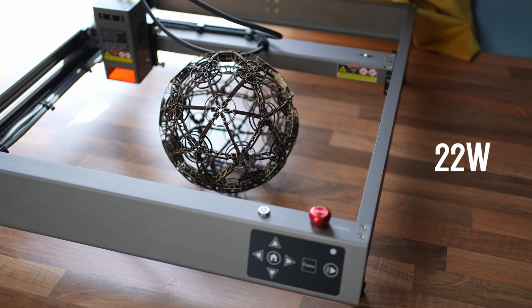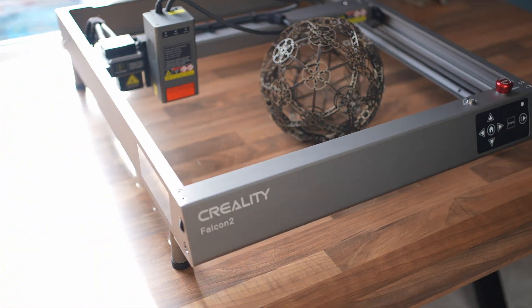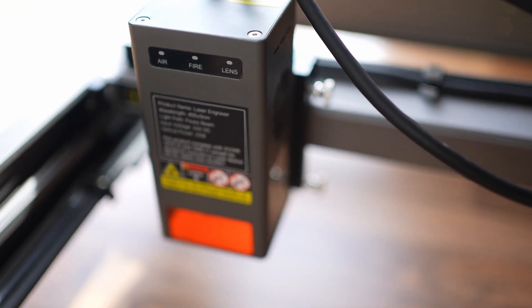Are you wondering if you need to get a stronger laser engraver for your small business or hobby, wondering if it's worth it? If so, the Creality Falcon 2 might be the option you're looking for. Here I've got the 22-watt Creality Falcon 2, also available at 40 watts.